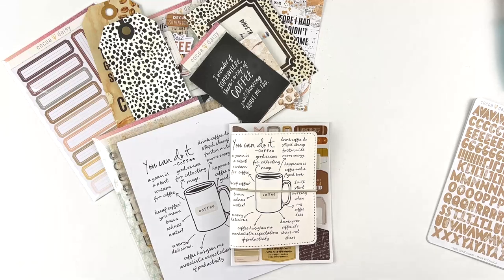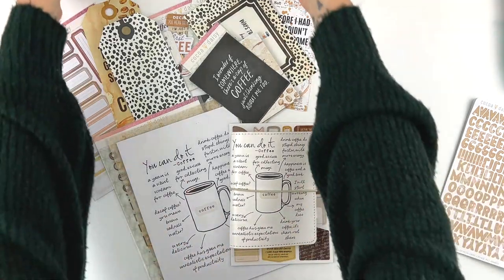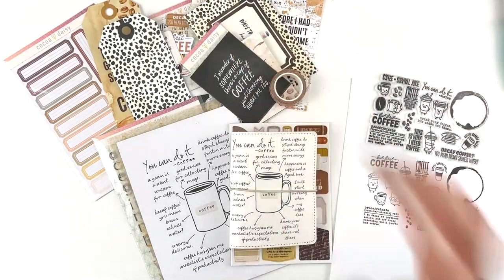I cannot wait for you guys to get this — I love how it turned out. We may just have to do a coffee kit two; I would love to do that because this was so much fun and I love how the stamp set turned out. Make sure you sign up for the waitlist if you miss out, and be watching for my setup video — I'm going to do some projects with this.